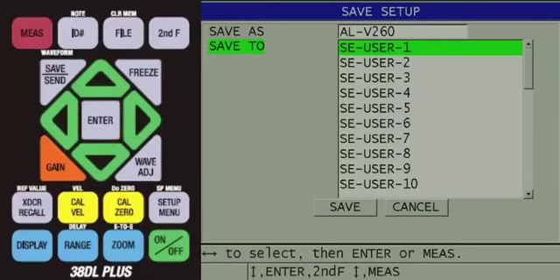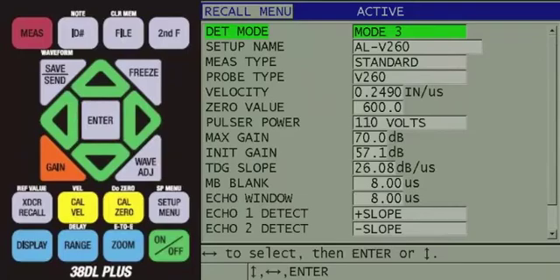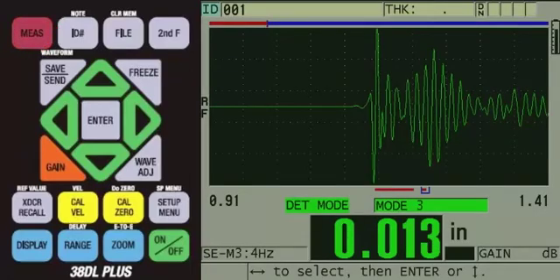Now, the SAVE 2 line will be highlighted, and you can choose where to save the custom transducer setup. Use the arrow keys to highlight an available SE user number. Then press the ENTER key so SAVE AS is highlighted, then press the ENTER key again. The active screen showing all the setup parameters will now be displayed. From here, you can press the red MEASURE key to return to the measurement screen.